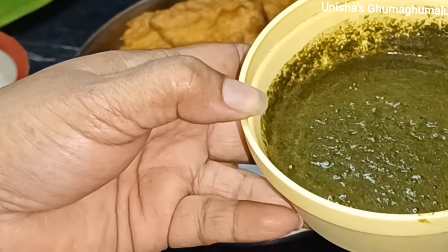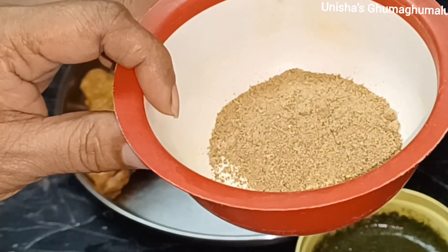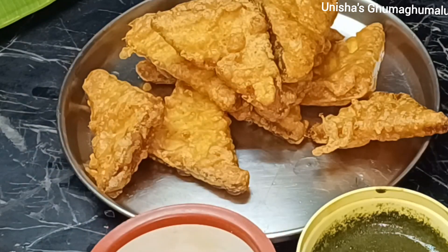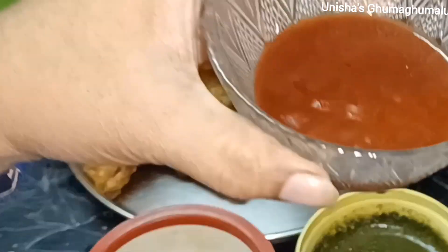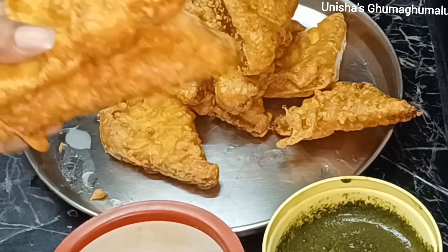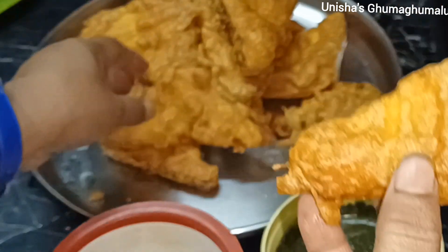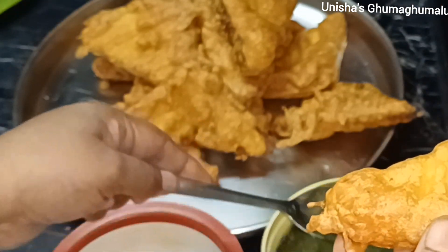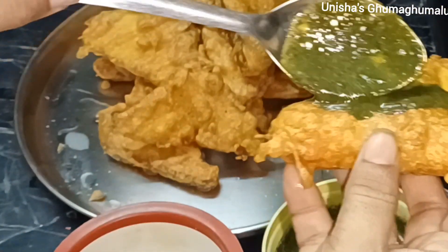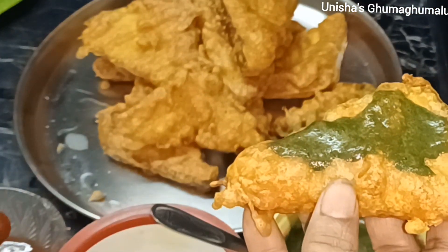You can add chili sauce in it. We will add tomato sauce to the bread. Let's see what we have done.